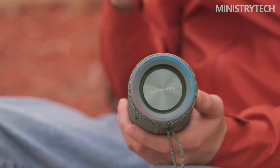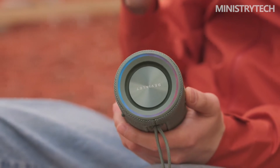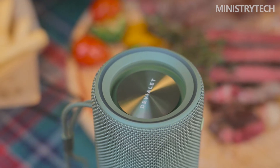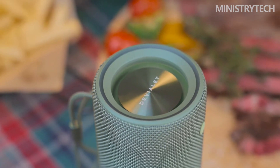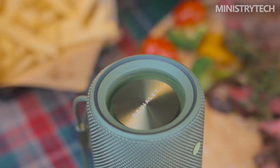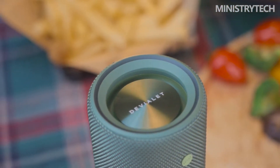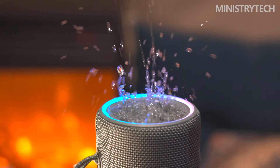What then is the catch? Only AAC and SBC are supported by the Huawei SoundJoy, which has fairly restricted codec support. Additionally, iPhone users are out of luck when it comes to downloading the Huawei Life app, which prevents them from fully utilizing the SoundJoy's LED light rings, since reactive lighting to your music is deactivated by default and can only be customized in the app.